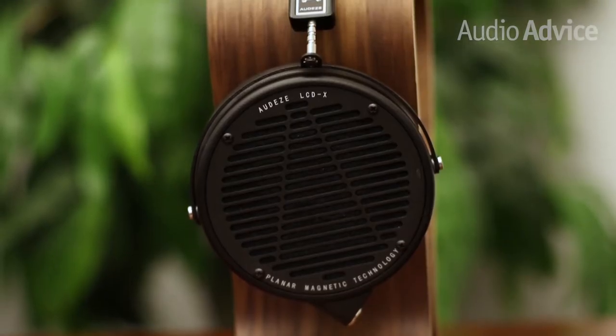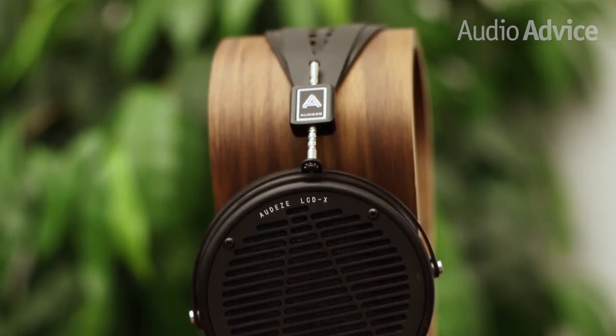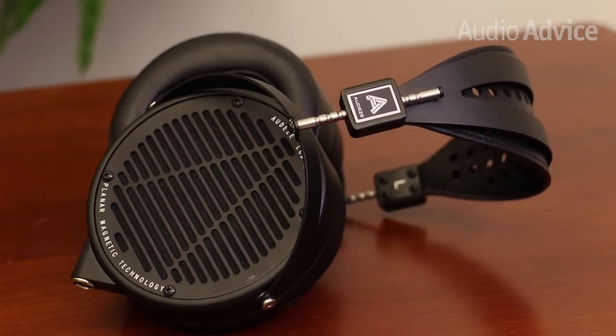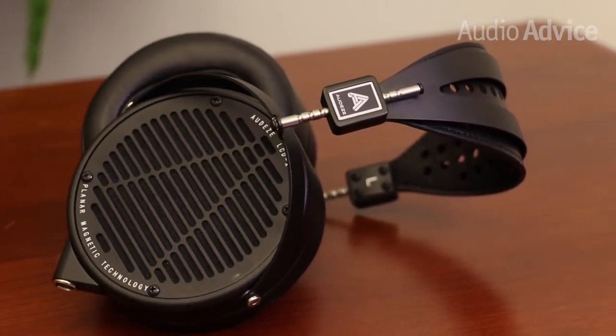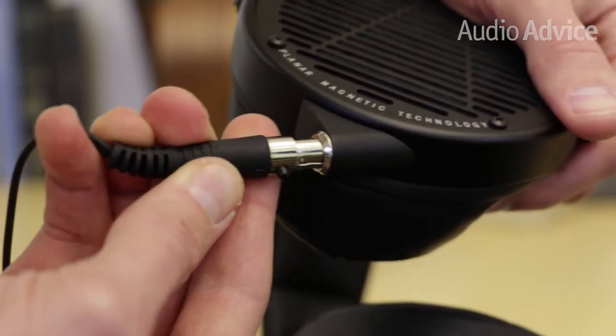The headphones themselves have a retro, studio headphone look to them, combining black leather, gloss black, and brushed or matte black finishes with the occasional chrome-finished metal accent. The detachable headphone cables connect to each earcup and snap in, requiring the push of a button to release them.